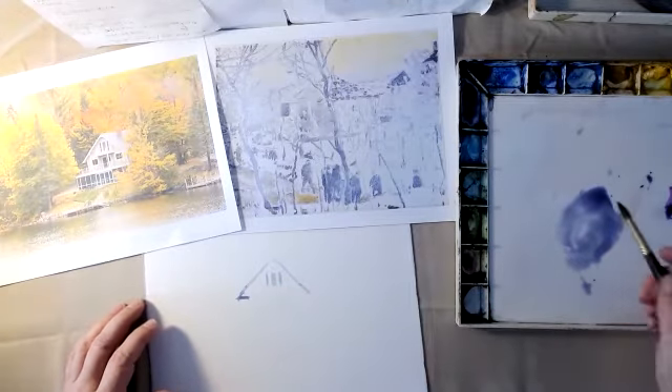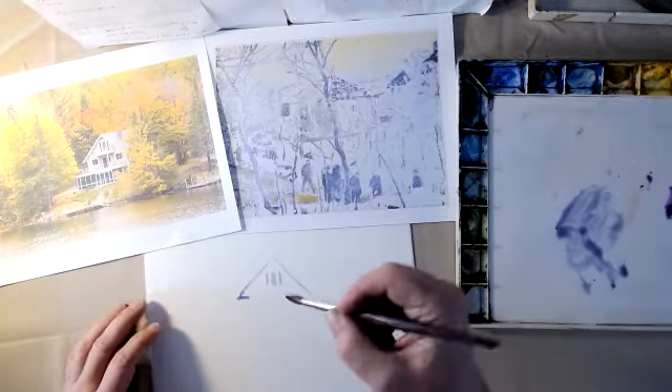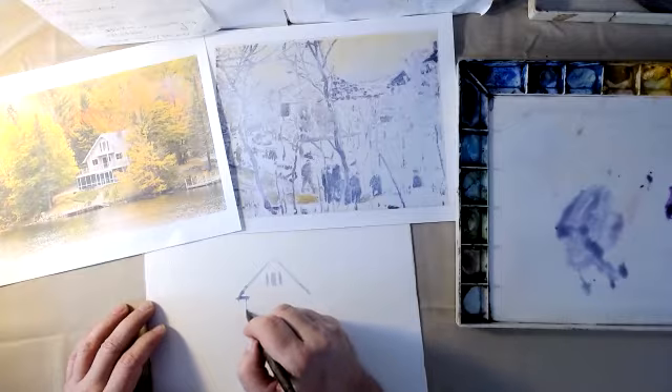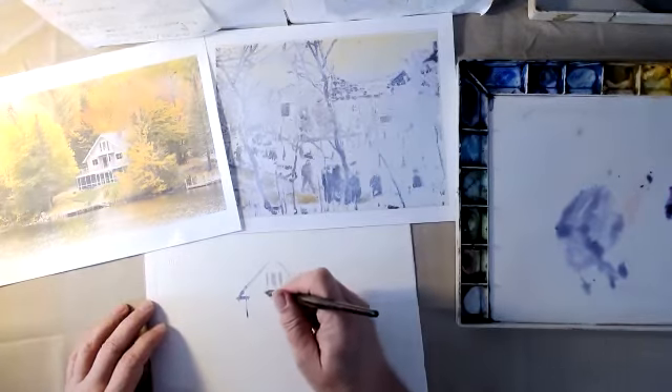I almost want to switch to this big brush because the thing I love about this big brush is it has a great tip on it, so all my lines are feeling a little clunky. I can get some thinner lines with this. That's what a nice brush will do for you.